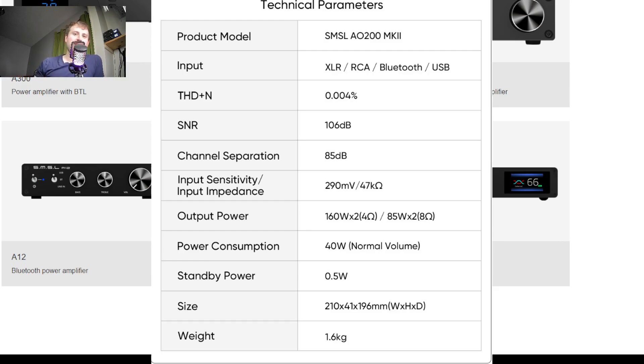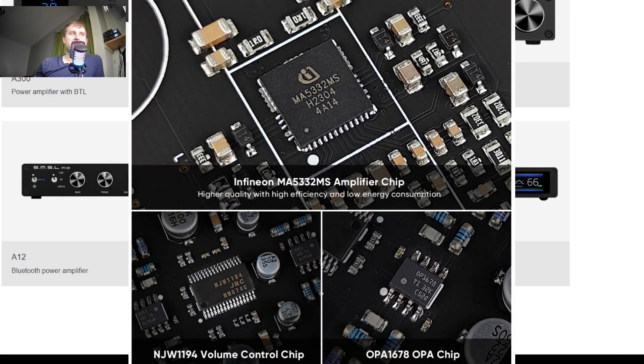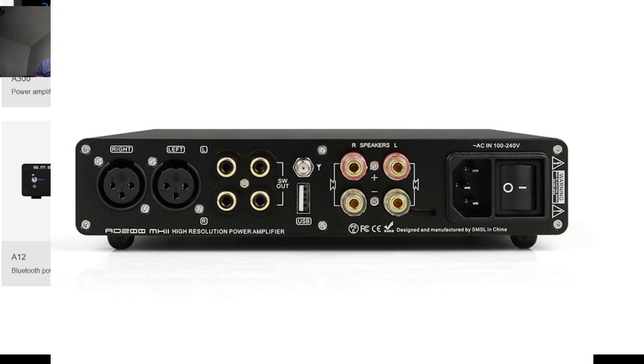Whereas the AO200 MK2, I felt like I was really just messing with the EQ settings a ton until I was able to dial it in, and it was definitely a little tricky to get it dialed in. That's my one complaint there. Testing out so much Chi-Fi that I test out, a lot of different amplifiers — there's nothing really about the MK2 that is just like, wow. There's no wow factor to it. There's nothing that's like, this menu is really cool or it sounds really cool or there's a really cool design.